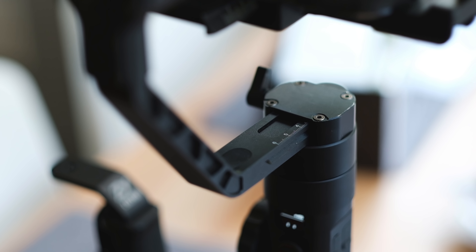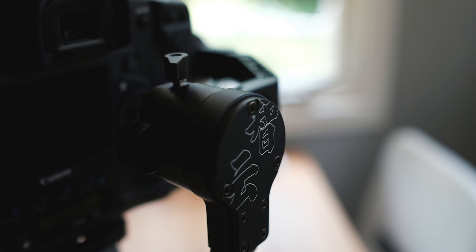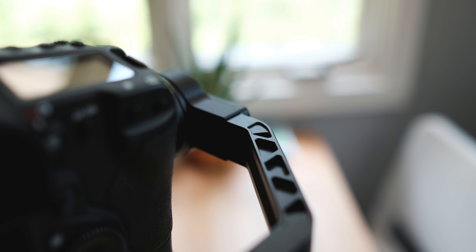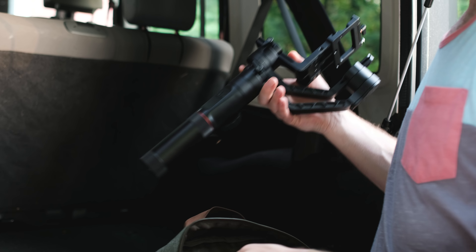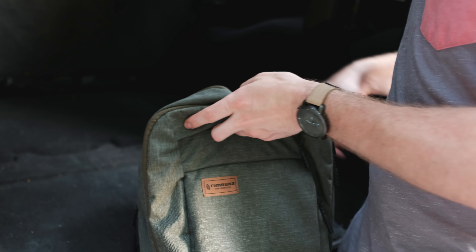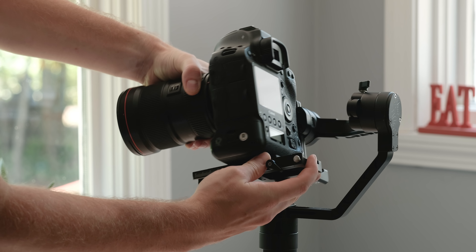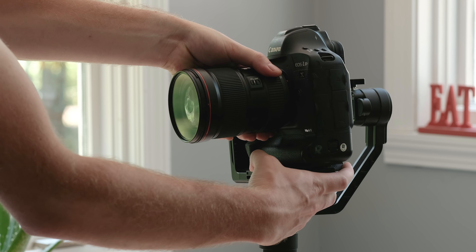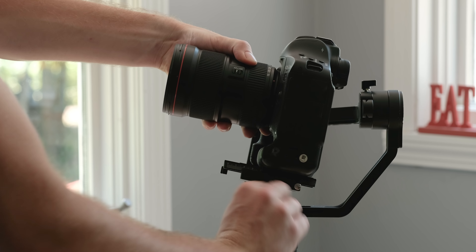Starting off with the build, it has a really solid aluminum construction and comes in just under three pounds — right around 2.75 pounds — which makes it pretty light and compact. Its small size makes it super easy to throw in your backpack. Even though it's compact, it can hold a payload all the way up to seven pounds, which holds the 1DX Mark II with a 16-35, or even a C200 stripped down with a small lens.